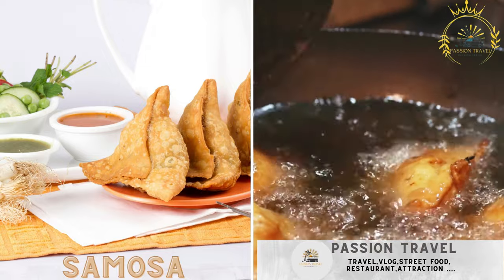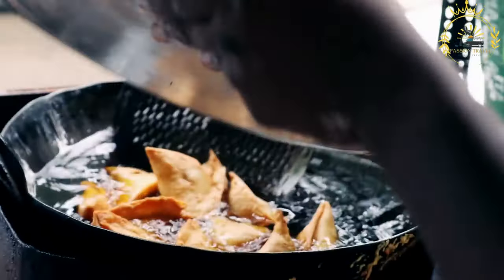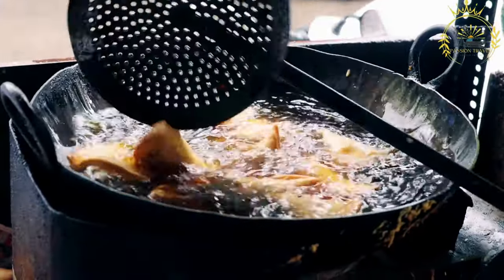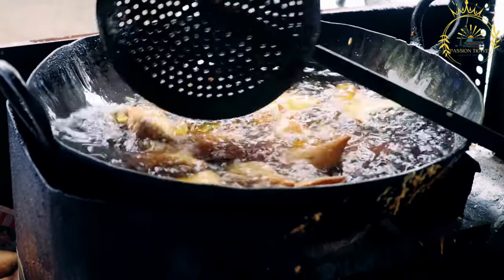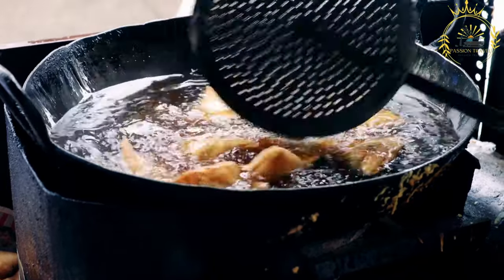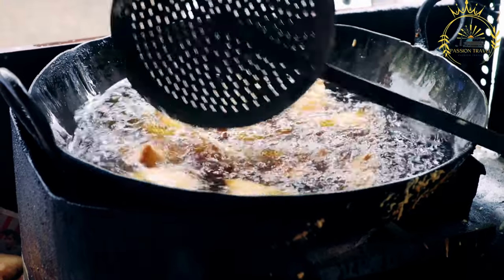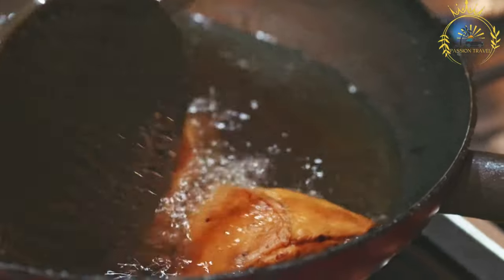Samosa — triangular pastries filled with spiced meat, vegetables, or lentils. Samosa is a popular savory snack and street food enjoyed in many parts of the world, including Kenya. It is a triangular or cone-shaped pastry filled with a spiced mixture of meat, vegetables, or lentils. Samosas are loved for their delicious taste and crispy texture, making them a favorite among locals and tourists alike.